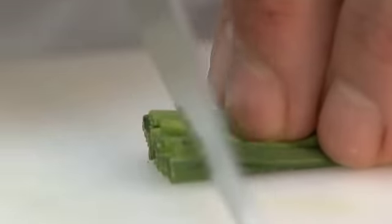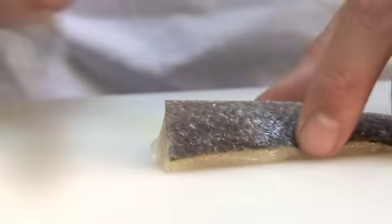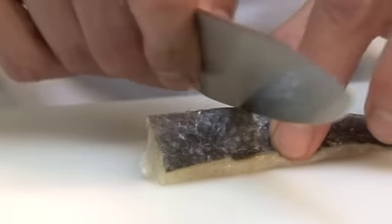We're going to finely chop the chives. Nice sharp knife — just snip through them. Then quickly score the sea bass. Give the fillet a pinch just to raise that middle section, and go backwards and forwards with your knife.